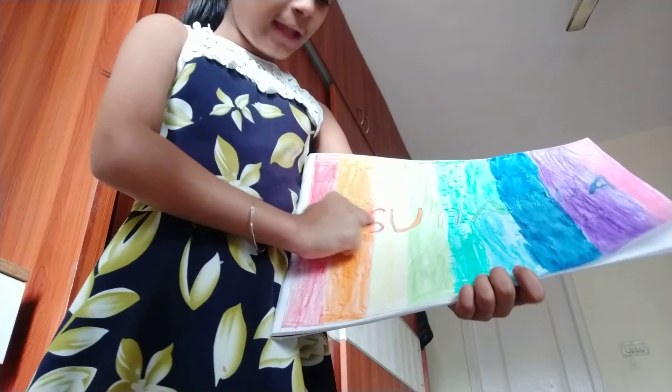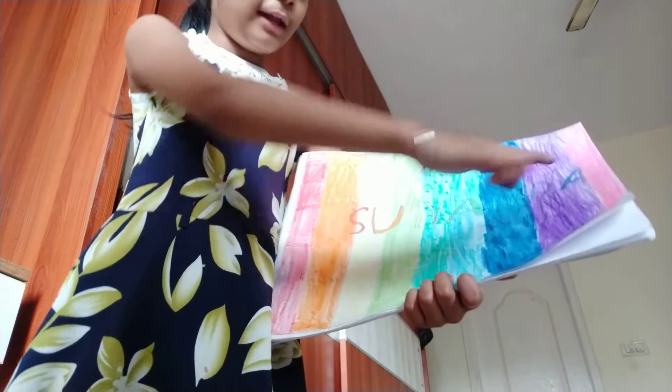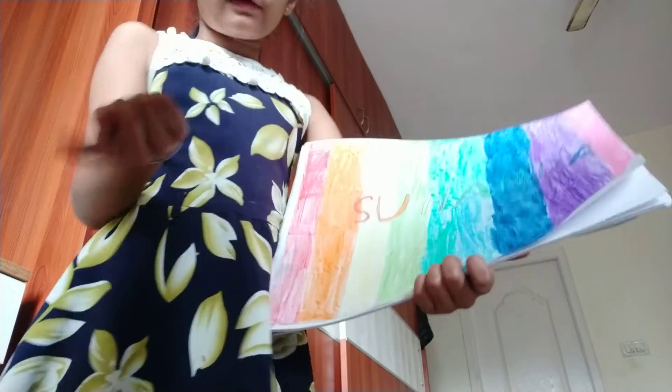First you have to write your name in capital letters. Then again draw the same letter like that — you just have to trace it.